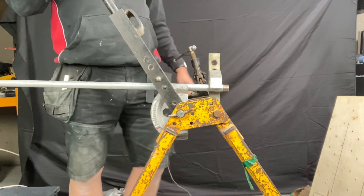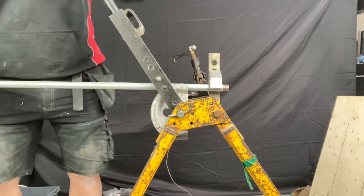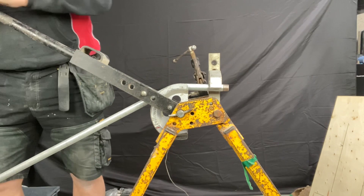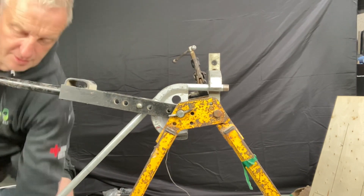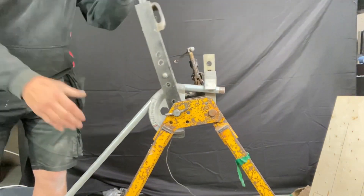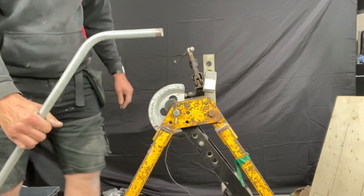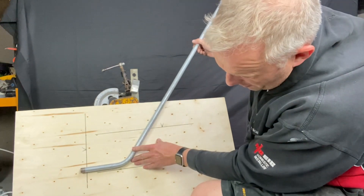We've got our conduit in the bender so we're going to start bending. We're going to bend down — that's hitting the ground so we'll do a little bit more. Now we've got our first set. We'll line it up on here.